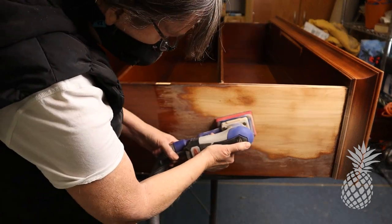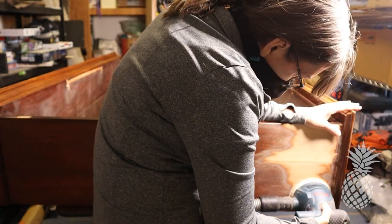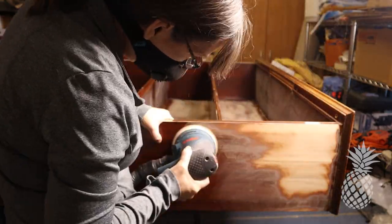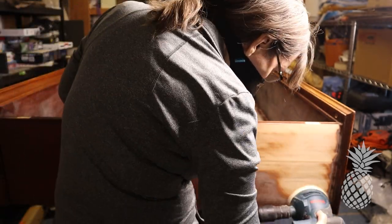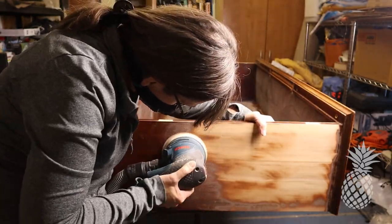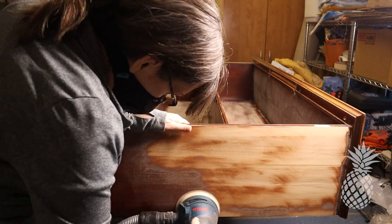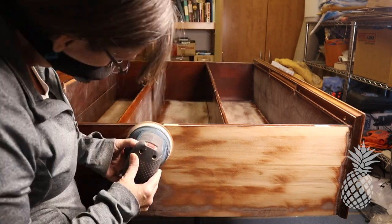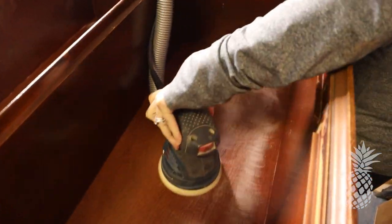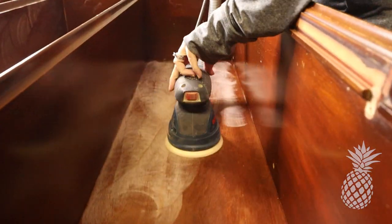I just got a new toy — I got a surf prep. So I am trying it out on this side here. And then later I switch back to my orbital, because there's nothing that beats the orbital when you just need to strip off all the old finish. We are taking the sides of this piece down to raw wood and then we're going to restain it and keep that natural looking. We'll be painting the interior of the piece. I changed the sandpaper for the interior — switched from an 80 grit coarse sandpaper to a 180 just to scuff this finish up so I could paint it.